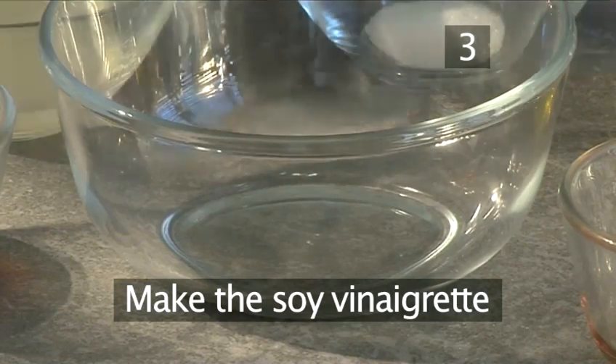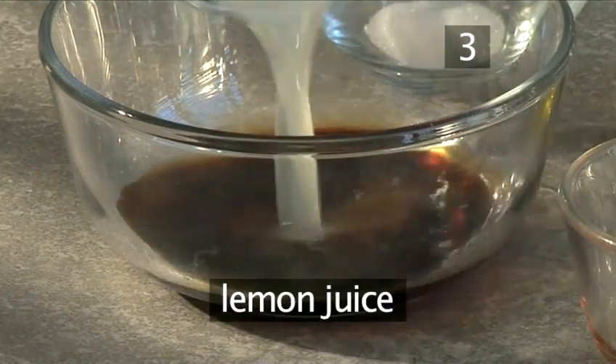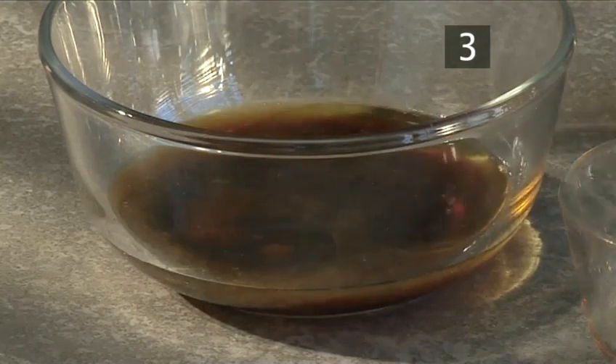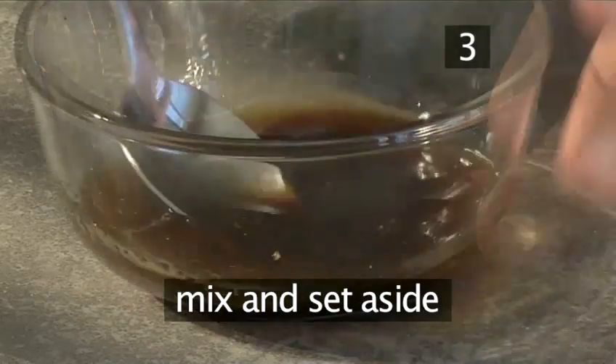Step 3: Make the soy vinaigrette. First add the soy sauce to a bowl. Now add the lemon, the sugar, the olive oil, the sesame oil and the white pepper. Then mix together thoroughly and set aside.